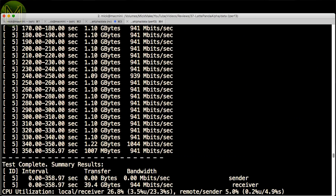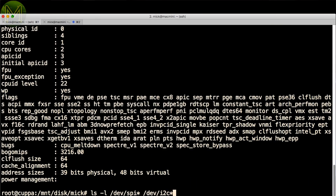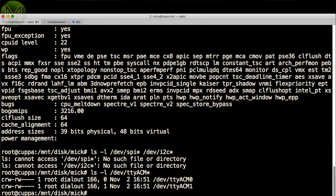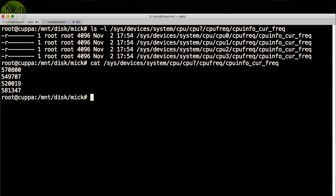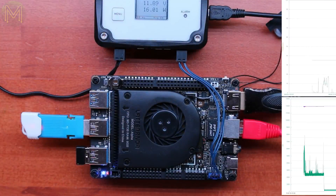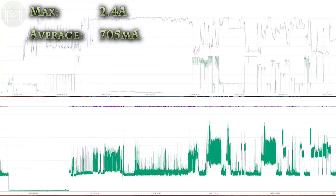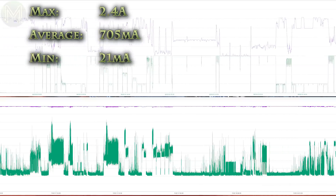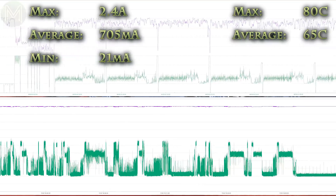Network speeds were of course lightning fast. Apart from graphics there's not a heck of a lot you can pin on this SBC. On the GPIO side you can't access any SPI or I2C directly as this is provided by the Arduino, but you can see the Arduino USB to UART bridge and additional serial interface provided by the Arduino. You also have access to CPU temperature and frequency control. Over these initial tests I saw a maximum current draw of 2.4 amps, with an average of 705 milliamps and a minimum of 21 milliamps. On the temperature side I saw a maximum of 80°C, with an average of 65 and a minimum of 58.